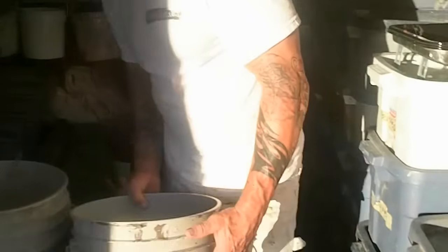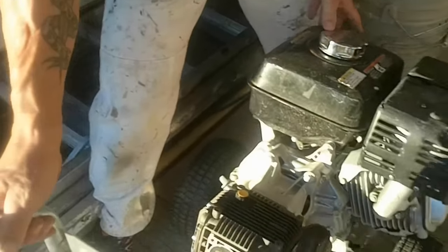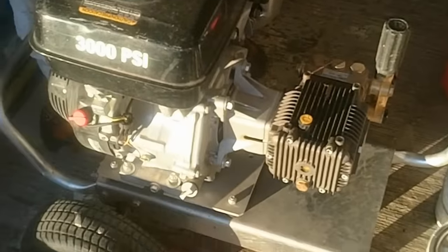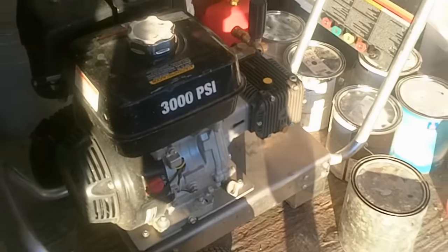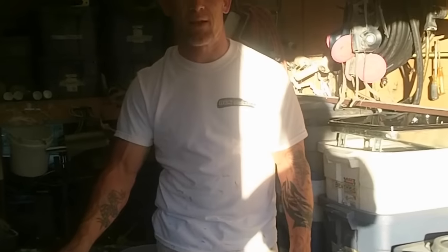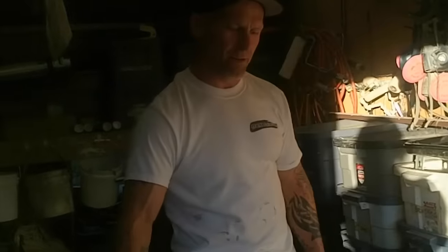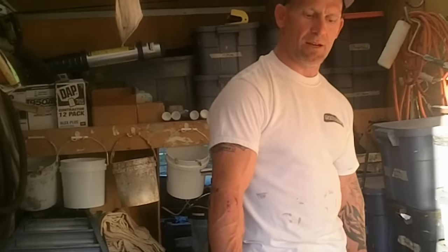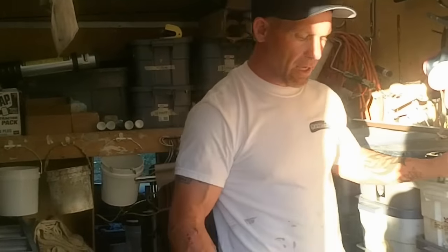We keep a power washer in the van too, and we always keep it facing a specific direction. When we're done at the end of the day, if someone left the back of the van open, the power washer won't roll out — which has actually happened to us before. We've learned from our mistakes to keep machines with wheels oriented so they'll only go side to side and not out the back of the vehicle.